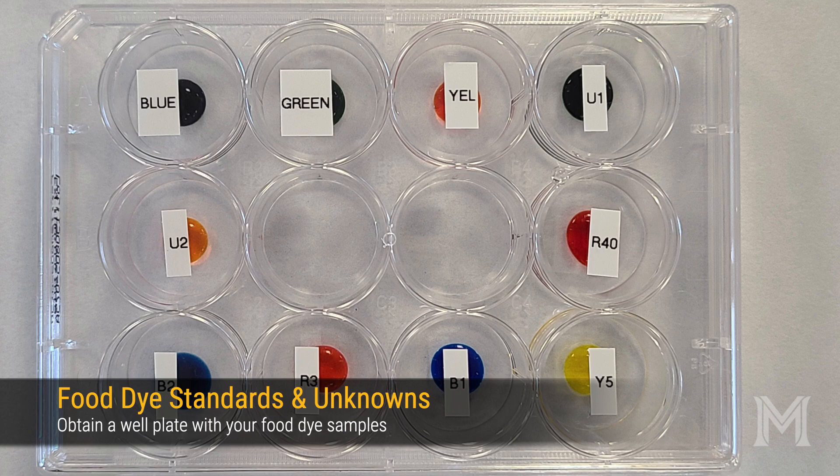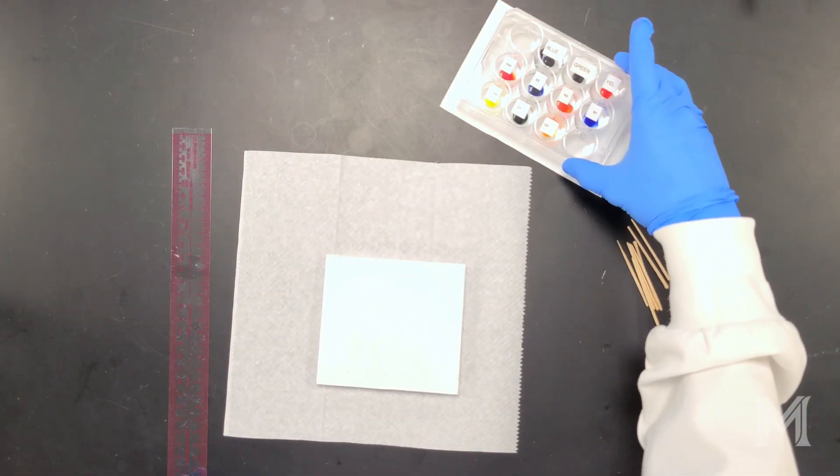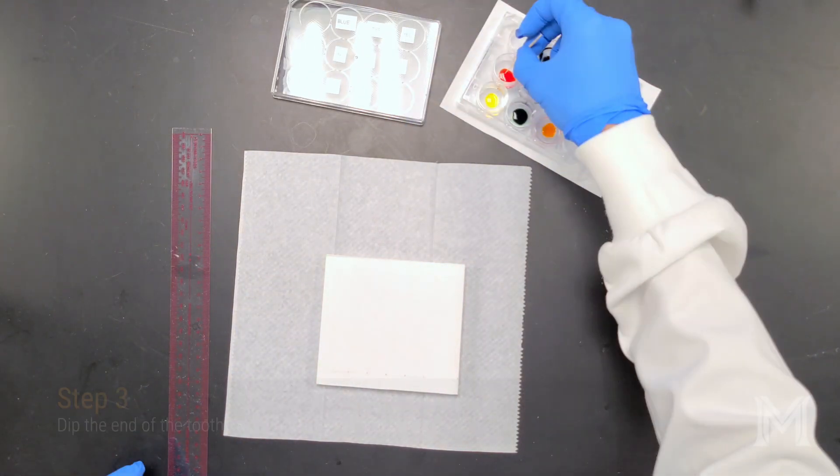For your chromatography experiment, you've been provided with a set of ten food dyes or mixtures. Five of these are pure dye standards labeled red 40, blue 2, red 3, blue 1, and yellow 5. The other five are potential dye mixtures drawn from blue, green, and yellow food coloring, as well as two unknowns labeled unknown 1 and unknown 2. We're going to start with the five pure dye standards for our first chromatogram.